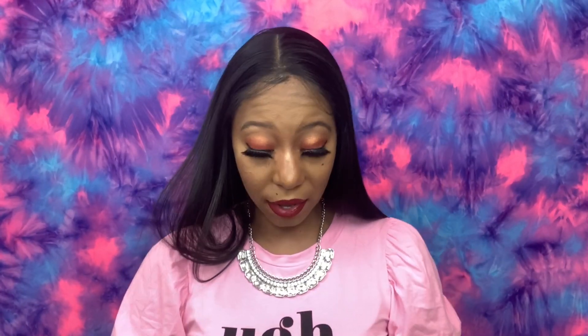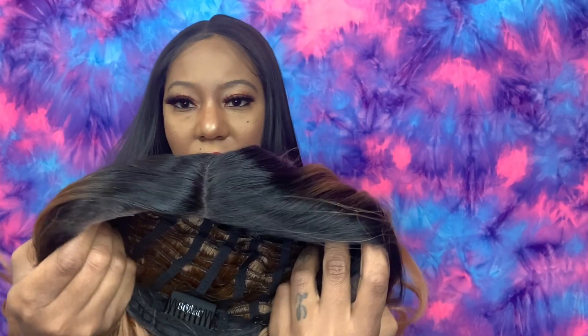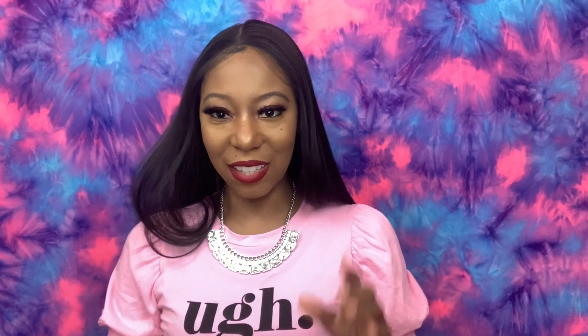I forgot to mention she doesn't have any baby hair, so if you're a baby hair person you'll have to create your own, which is not a problem for me. I did cut the lace pretty close — if there's shedding it's probably my own doing because I tend to cut really really close. If you're interested in this unit I did do a review on it — I'll leave it down below or in the info card above. Let's get it popping with Miss Wavy Wonder!